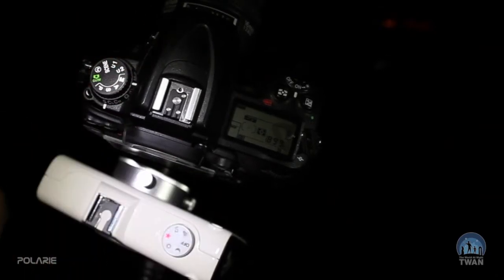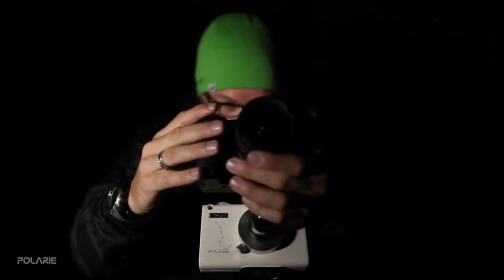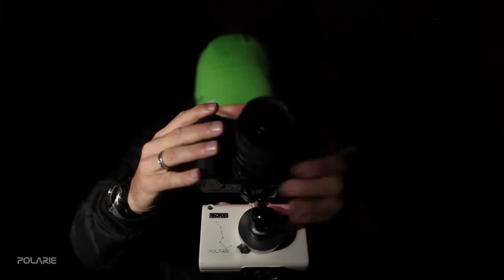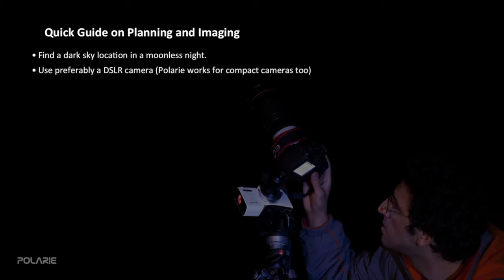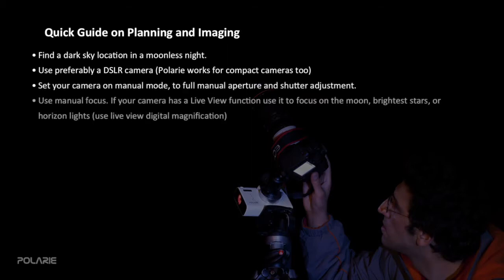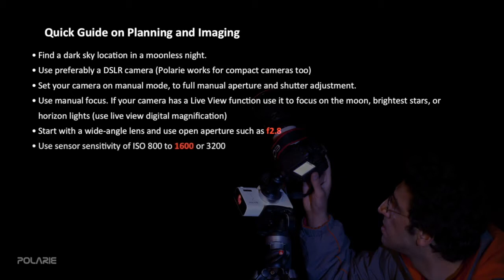Your camera settings need to be on manual — both the shutter speed and lens aperture, as well as the ISO, which is generally known as the camera sensitivity. It's also best to focus the lens manually, either by taking a few pictures and fine-tuning the focus, or using live view, a function available on all newer DSLR cameras, where you can see the brighter stars and planets on your screen, especially when digitally magnifying five or ten times.